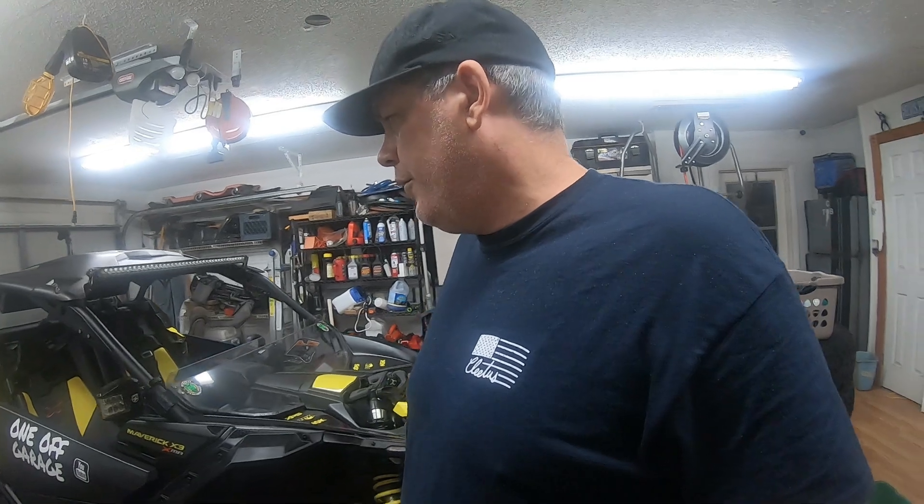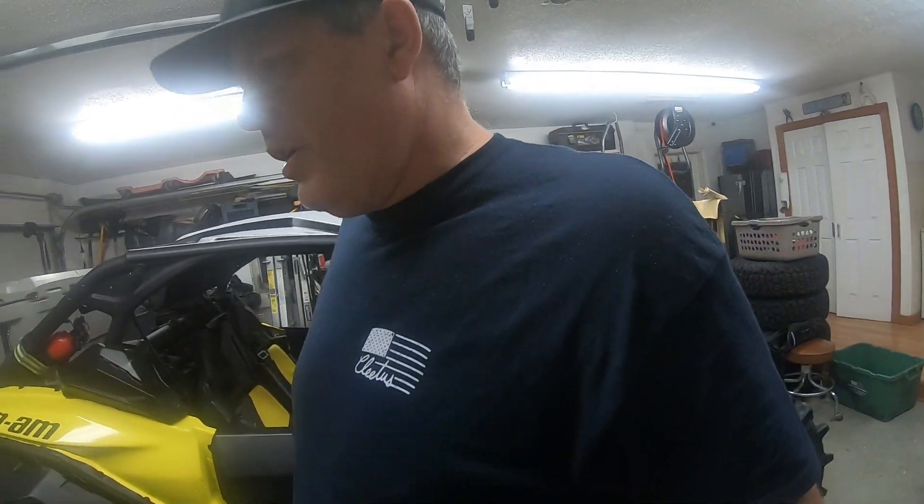Hey guys, welcome back to the garage. Today I'm going to tackle a topic that I see a lot on Facebook groups and around the internet. A very common question is what GPS people are using and what program they're using. I've been down a bumpy road with GPS systems trying to find one that was economical and worked really well. This may save you a few bucks and a few steps. It's been several years — two or three years — trying to get these GPS systems going, and what I've ended up with I'm really happy with.